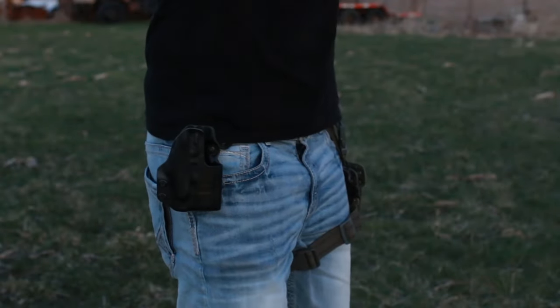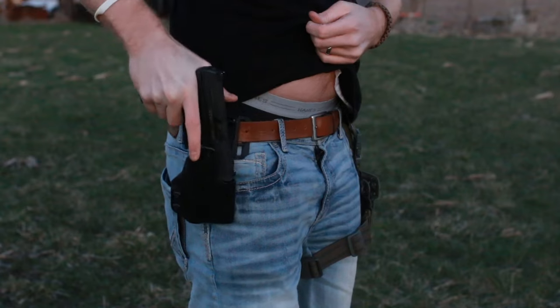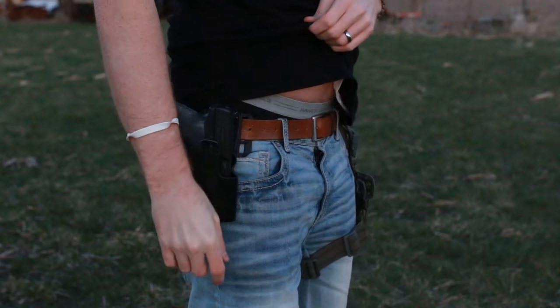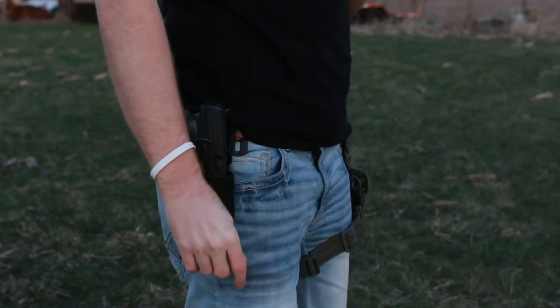If you look for a holster for a Walther PPQ with a SureFire XC1, you will come up with probably zero holsters — at least that's what I came up with when I searched for them. So I ended up contacting Daria Holster and getting this made for me. They'll make anything you want — any lights or accessories — as long as you go into their custom store online.